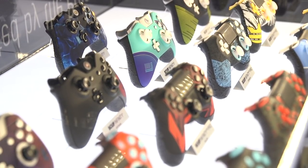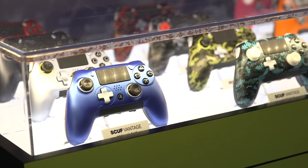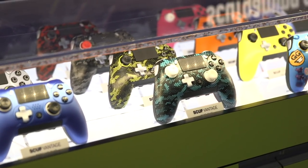We've got the SCUF Vantage controller. Everyone who knows about SCUF knows we invented paddles about eight years ago. We did hair triggers, trigger stops, removable parts — that's something we've kind of created over the last eight years. But what we wanted to do with Vantage is create a controller built from the ground up that has all the functionality we previously had, but allows us to create it for the next generation of games. Things like Battle Royale mode — Fortnite, PUBG, Black Ops 4 — all these things are going to go into what we call a much more extended hand experience.